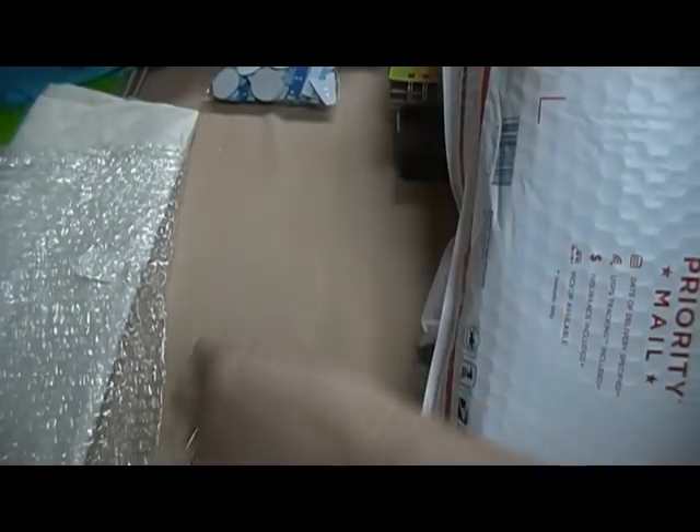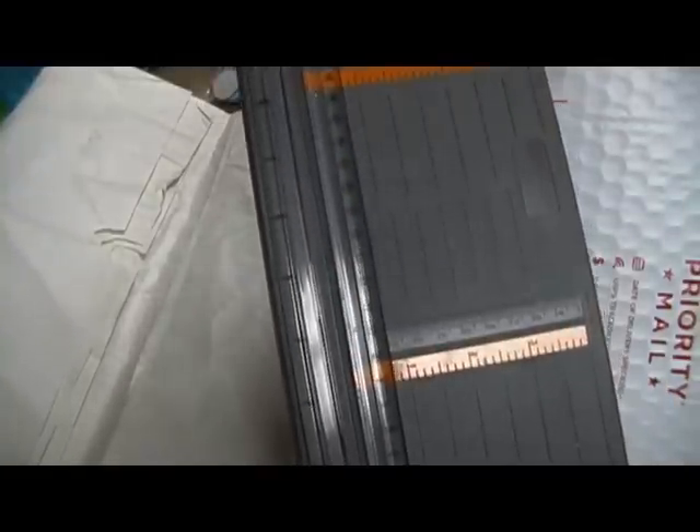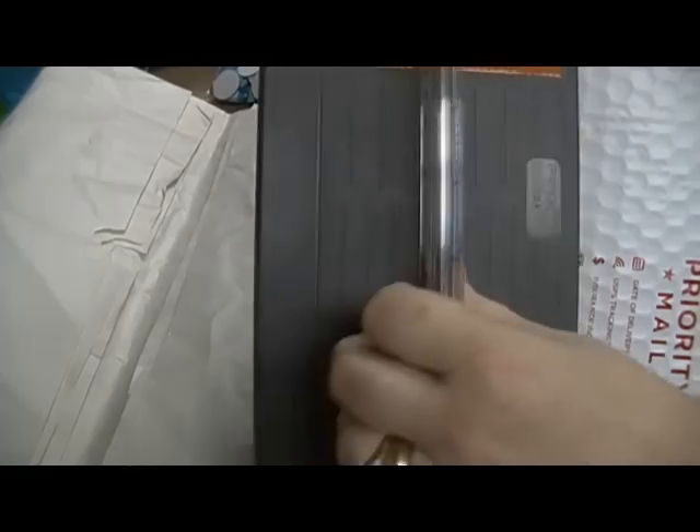I forgot to mention in my last de-stash — I still have this Fiskars trimmer. It doesn't have the blade in it — I lost the blade — but it's a good trimmer, all you have to do is put a new blade in it. I'll put the price down in the description when I check my list.